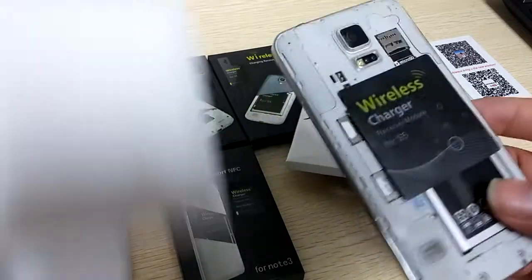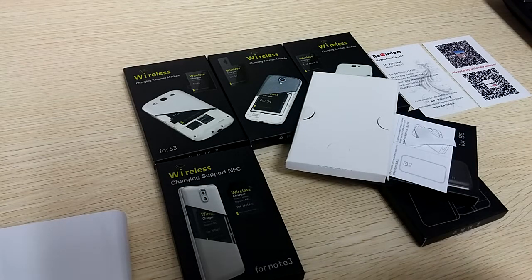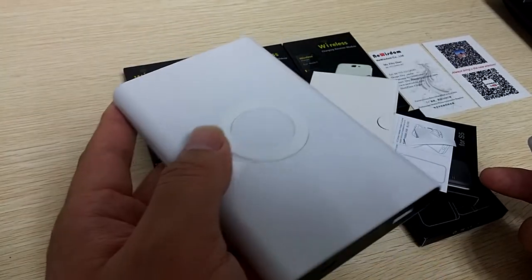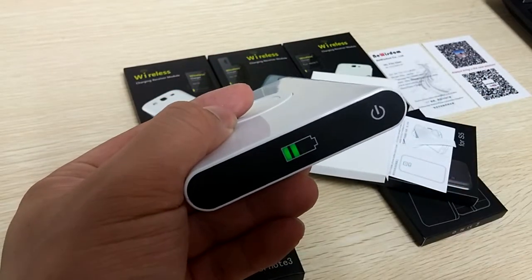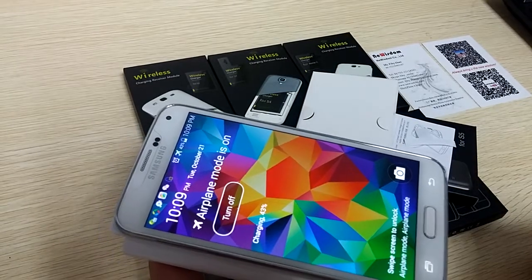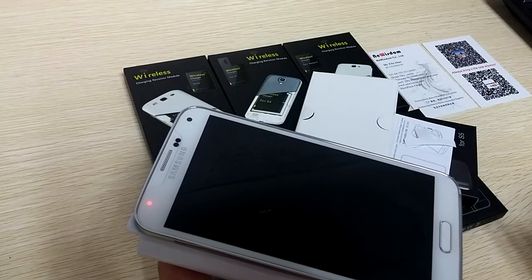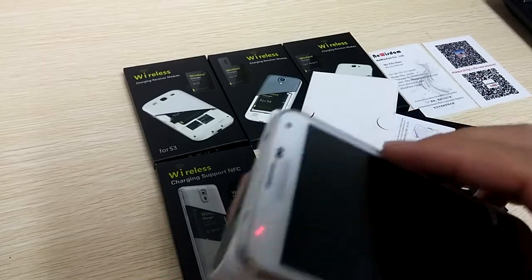Where is the back cover? Okay, here is a very easy charging bank. Of course it's a Qi standard. Let's try — okay, let's put it on. This is the S file.